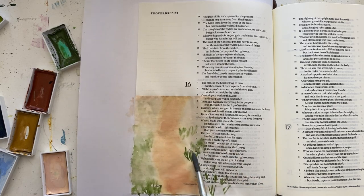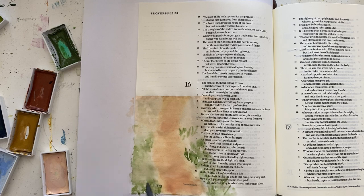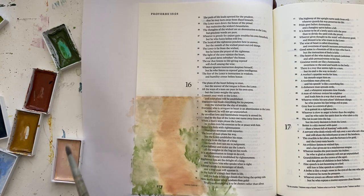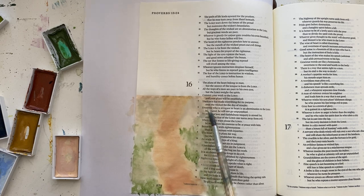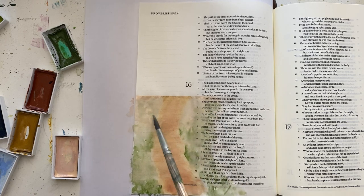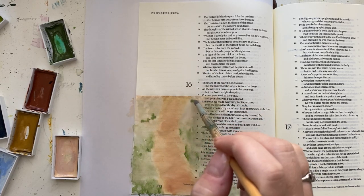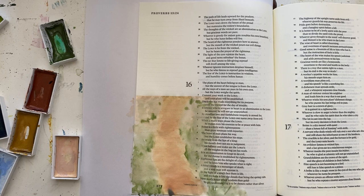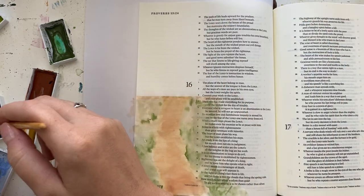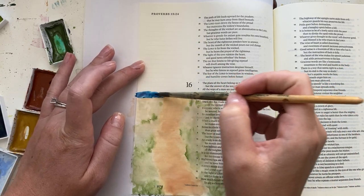Then I took my green color — this is olive green — and started off doing some little bushes. Then I decided I wanted more green on the sides of the pathway, so I took a little bit of water and went back over those little bushes and used that to color the sides of the pathway. That way I have a little bit more green, but you can still see little splotches of the beige sand color in the background.